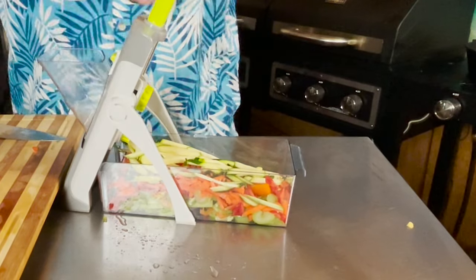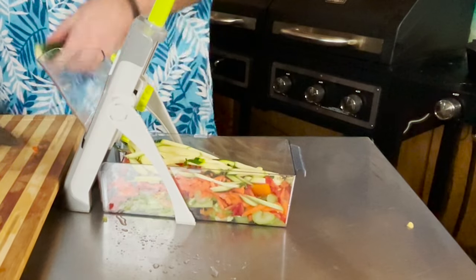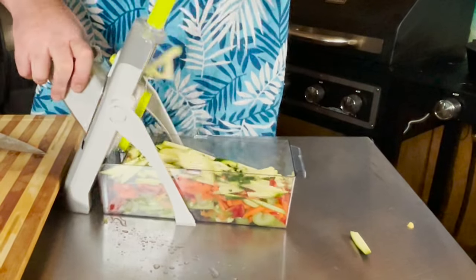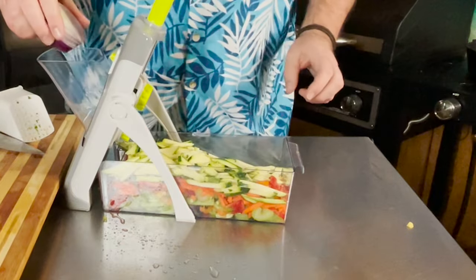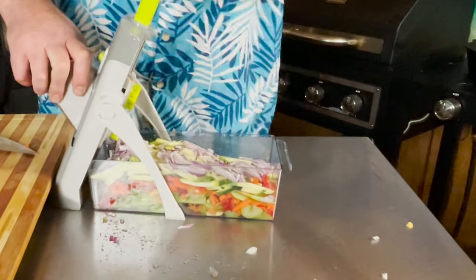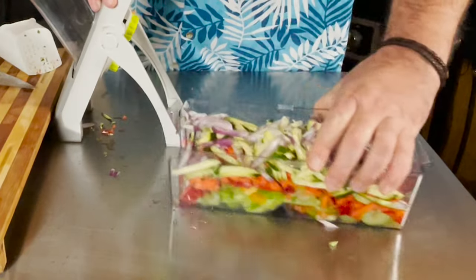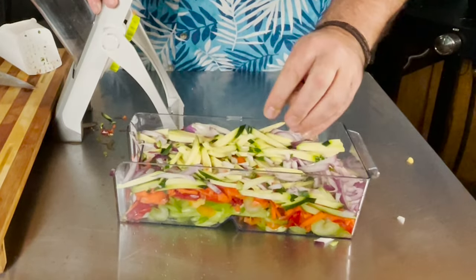Let's do another zucchini. Cut the top off, do another one. I'm having too much fun with this — this thing just slices right through. And one half of a red onion. Excellent. We have ourselves a good mix of veggies in the catcher.